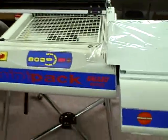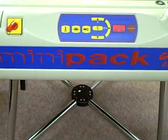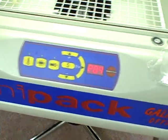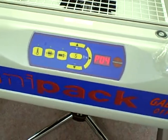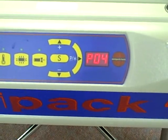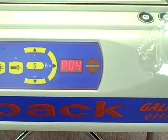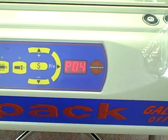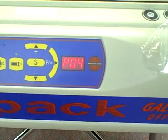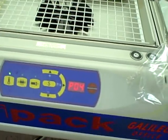This is the Galileo office shrink wrap system from Minipack. It's a 220 volt single phase machine. This is your operator panel and you can put 10 jobs in the machine. Right now it's on job four, which controls the length of time that the hood stays down to do the sealing and the length of time that the shrinking occurs.